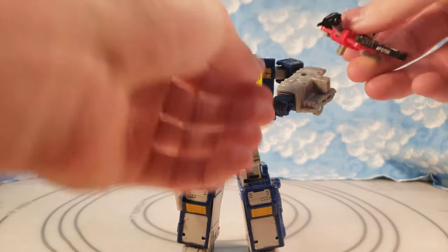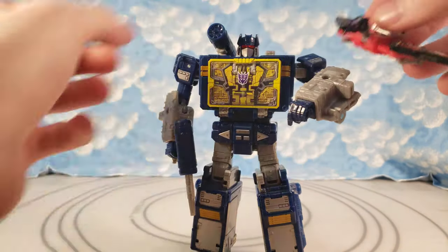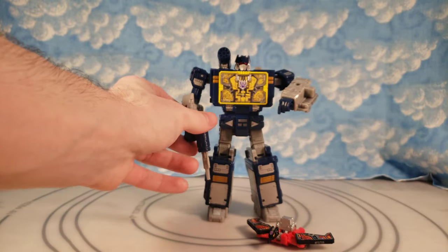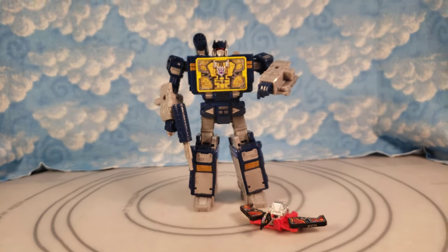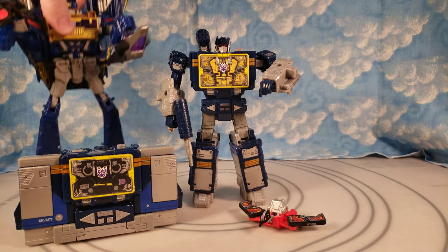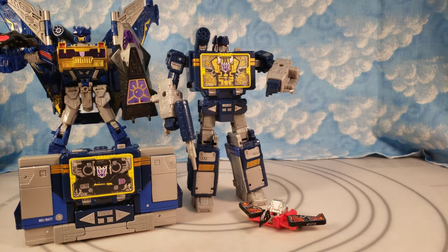Let's put Laserbeak on his arm so he's got both birds on him. He won't have Laserbeak on his arm since I accidentally pushed the pin in. Just wanted this to be a nice little quick video showing an easy customization you could do to make Buzzsaw, because he still is a sought-after cassette bot that we do not have with Earthrise, Siege, or Soundwave — really none of them.